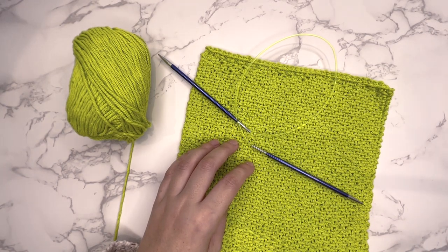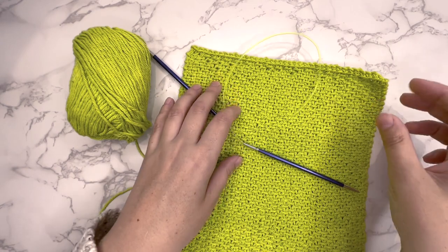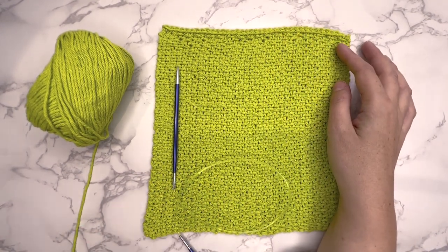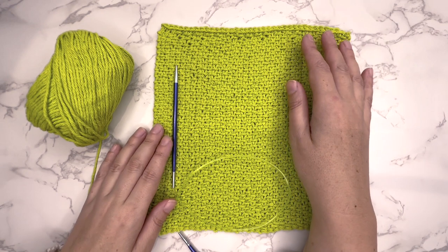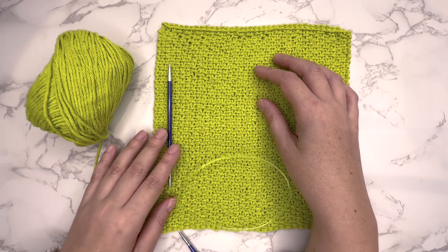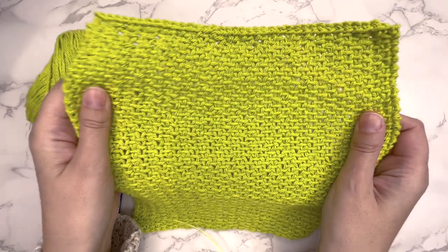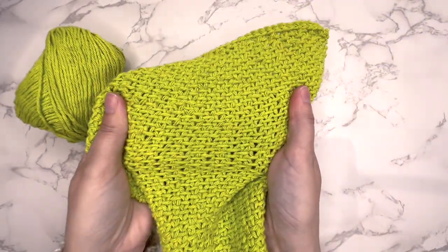Hi guys, in this video I'm going to show you how to knit the linen stitch. This is the linen stitch here, and this is a dishcloth. If you want to get this pattern, look for the link in the description, and if you go to my website you can get the pattern for free — it's a free PDF, so you can see all of the instructions written out as well. It's quite an easy stitch for a beginner and it creates this woven, dense fabric which is great for dishcloths, table mats, or table runners — anything where you need something really sturdy and strong.